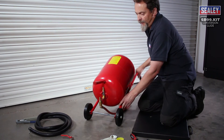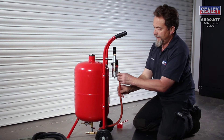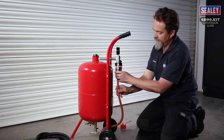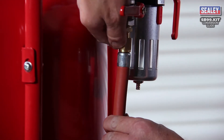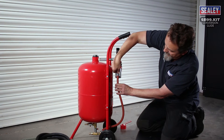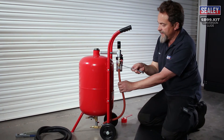Stand the machine up and then connect the other end of the airline. Then tighten it again with a 17mm spanner.